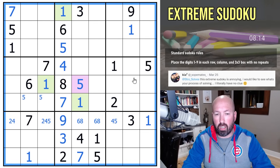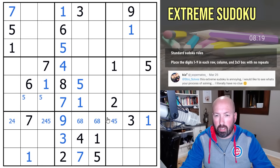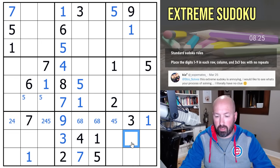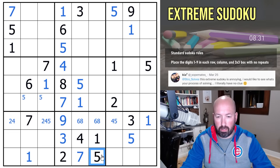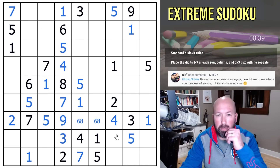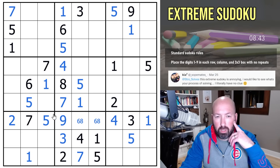Now I'll get rid of the colors since we don't need them anymore. Let's finish off the fives. There's a five up here — it can't be there, so this is a five. That puts a five down here. These two put it in the middle. This is now four, which means that's two, and five — this is not five, the five goes right there. We've now got all the fives and all the ones.